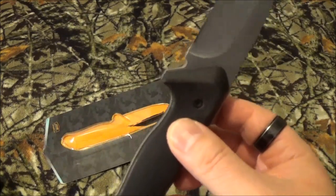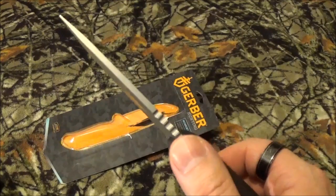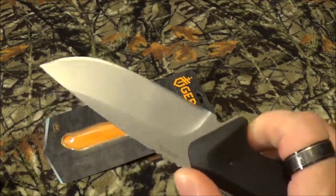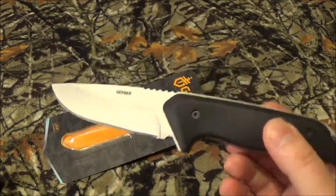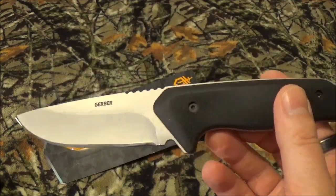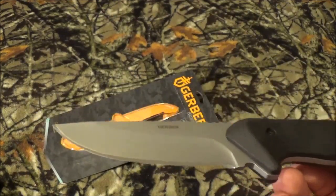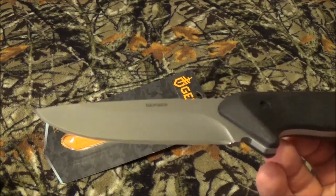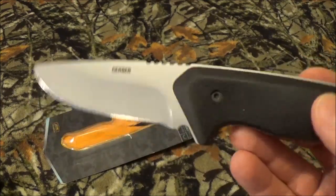Here's the part that made me go, what in the heck? The blade steel is 5CR15MOV. Crap steel. Now I know some of you out there may like it, but every 5CR15 I've ever tried to sharpen, ever tried to use — yeah, it's great, it's wonderful right out of the gate once you put an edge on it, but man it goes quick. It goes just bizarrely quick.